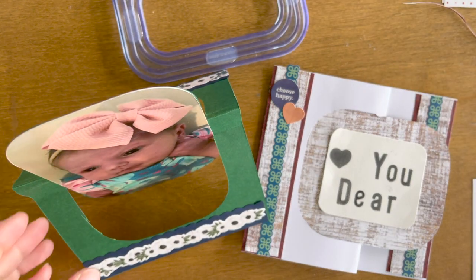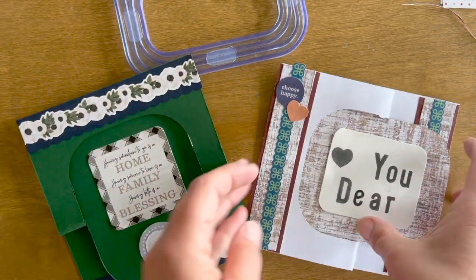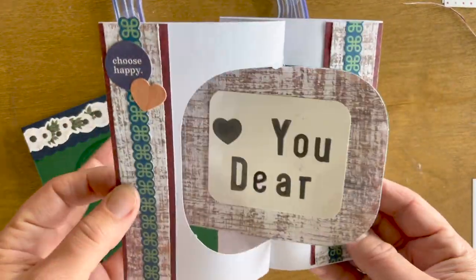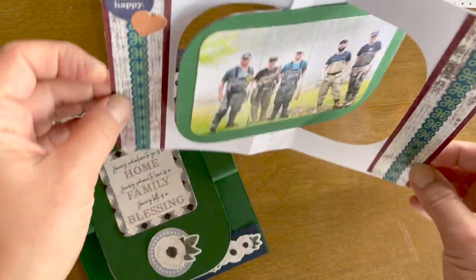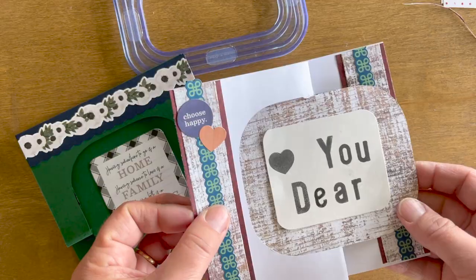It's kind of a take on an easel card because once it's open you can have it like this, and the other variation is opening this way. I made this for a Father's Day card with our stamps for the sentiment, and it just easily opens. You can have it on your desk, or to store it away just fold it.